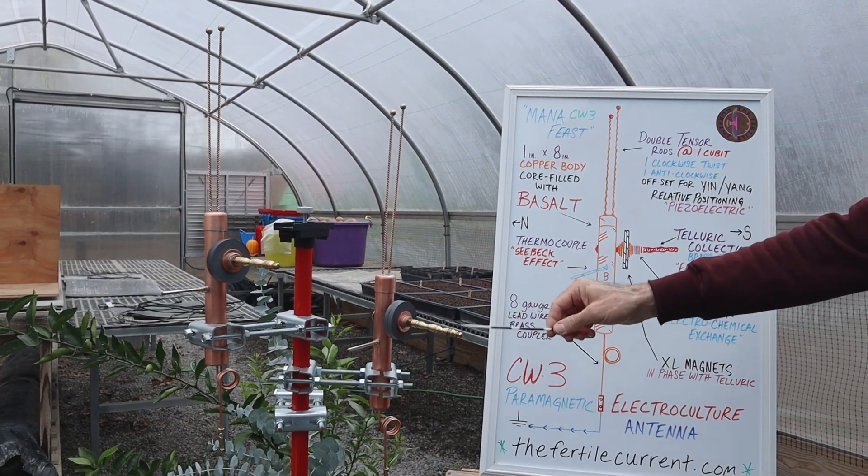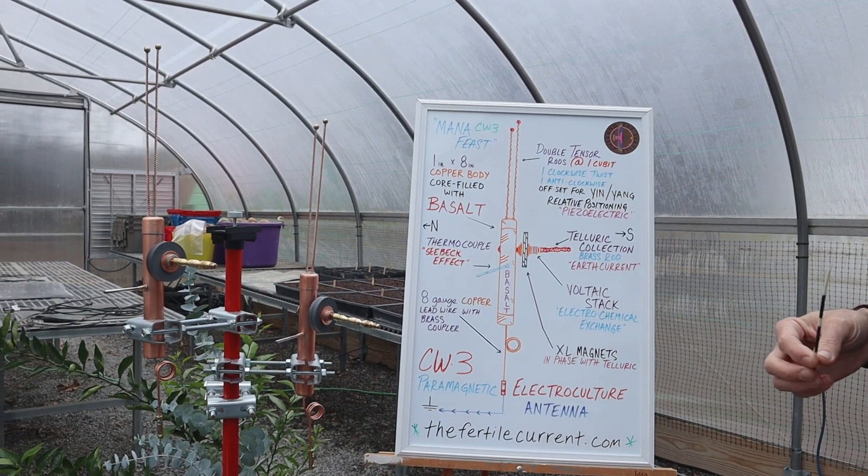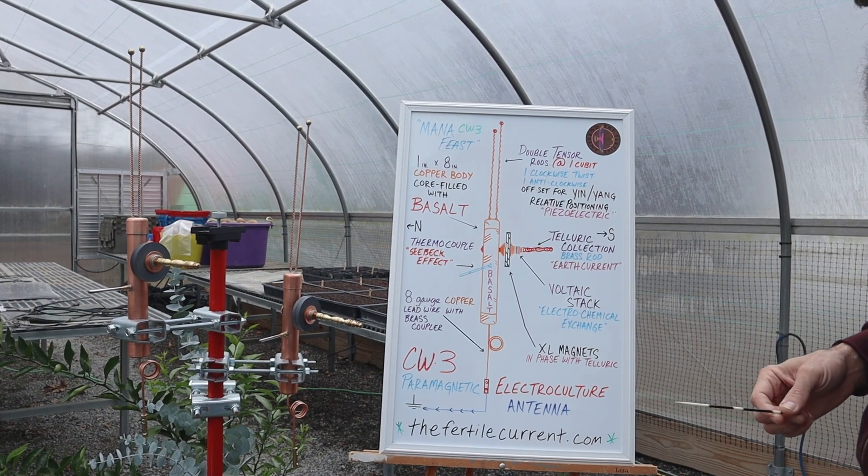You have the telluric collection brass rod that will face south. Behind that is a voltaic stack for electrochemical exchange. Extra large magnets on this unit.